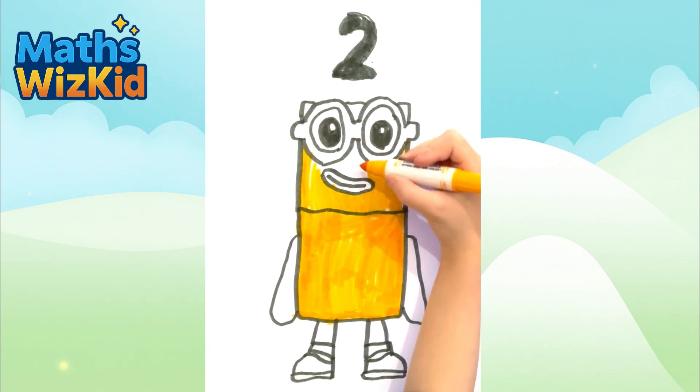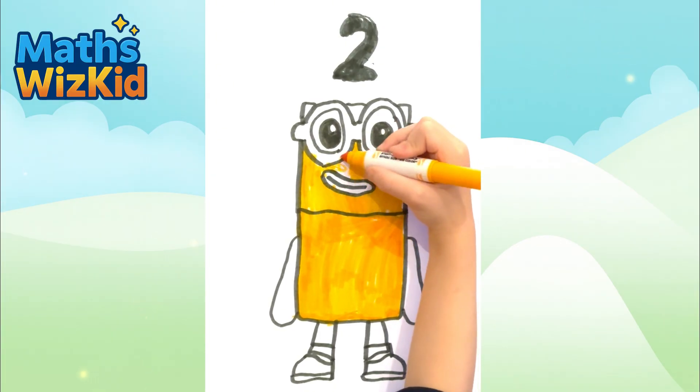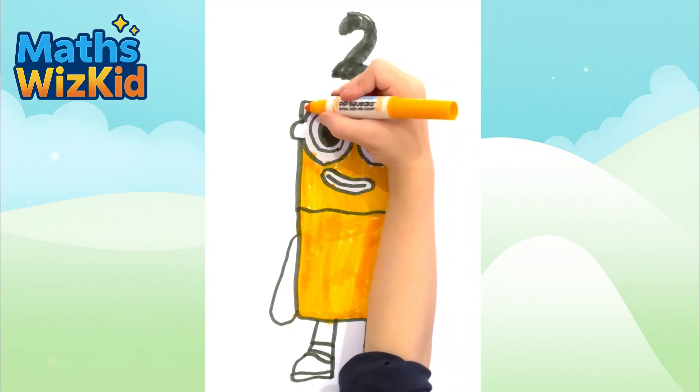Number blocks, I'm on my way. Number blocks to save the day. Number blocks, they're on their way.